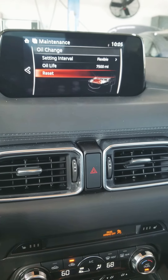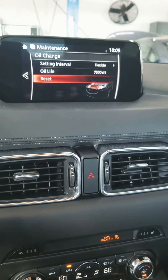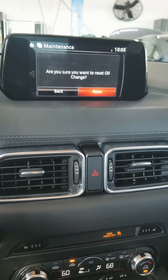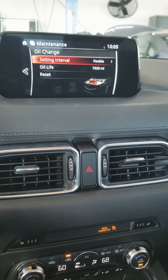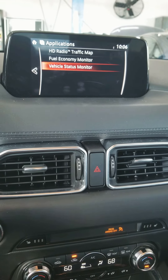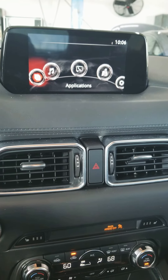This is how to reset the maintenance light on a 2008-2018 Mazda CX-5 SUV. First, go to Home — that's where you get it. Then go back, back, back — it's in Application, not in Settings. It's an Application.